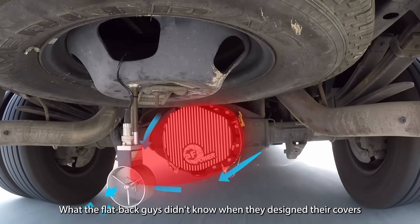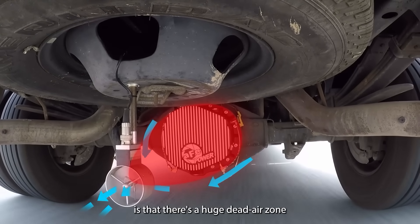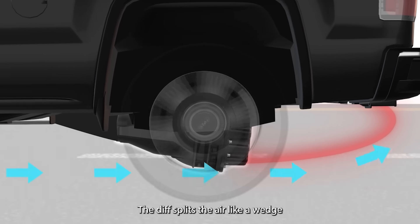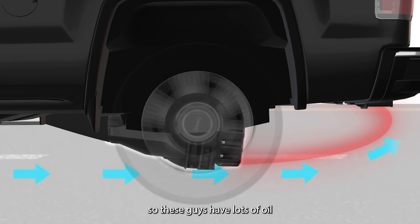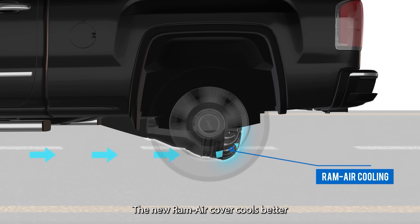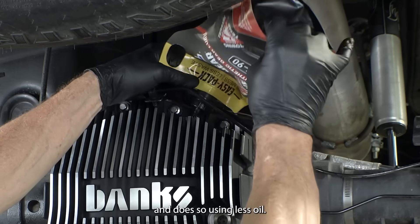What the flat back guys didn't know when they designed their covers is there's a huge dead air zone just behind the differential. The diff splits the air like a wedge, so these guys have lots of oil but no air to cool it. The new Ram Air cover cools better and does so using less oil.